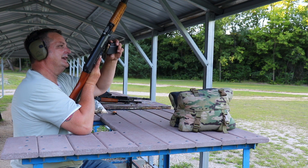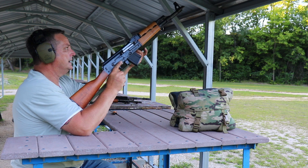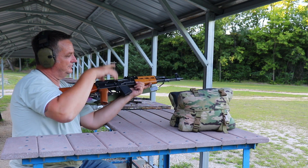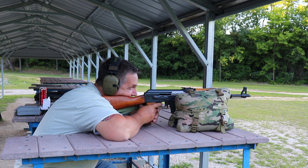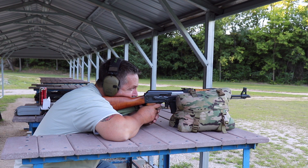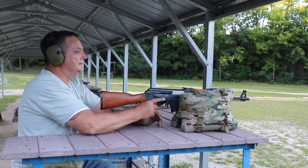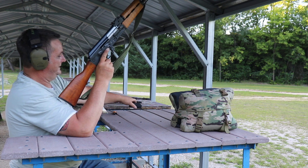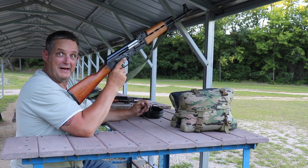For some reason this gun just didn't feel as good as the others. I can't really put my finger on it — we'll give it some thought on the way home. Alright, second target — Varmageddon. We're going to go down and take a look at that, and we've got one more gun to run some Varmageddon through, then we'll be back at the shop.